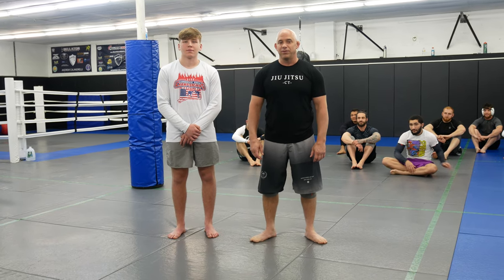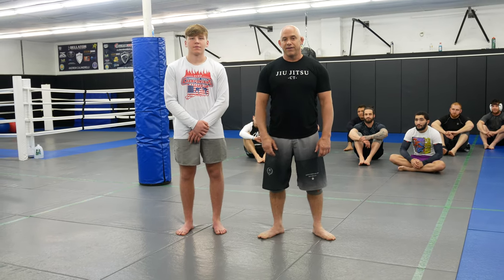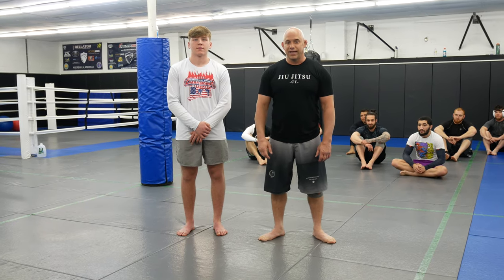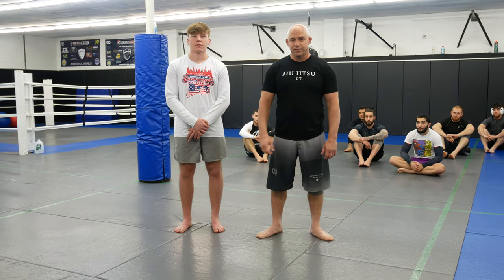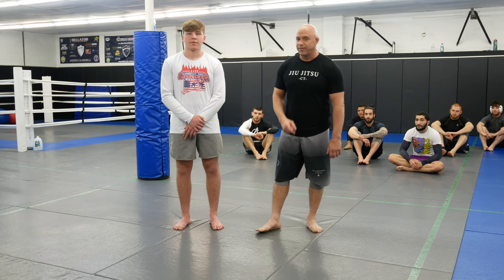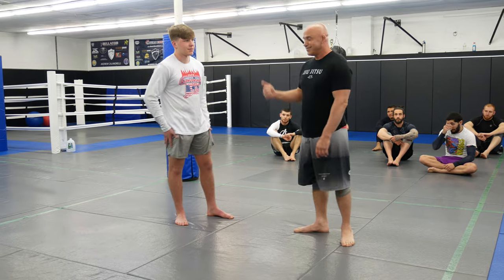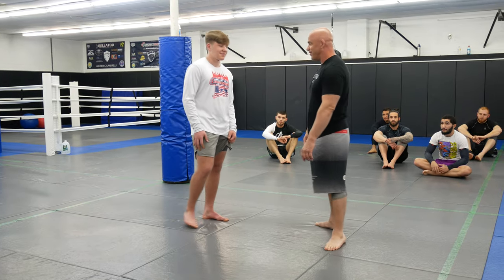What's up guys, welcome back to Ultimate MMA Plus, here with my assistant, my nephew Cole Snyder, 16 year old Connecticut Class M State Champ, to show you guys some takedowns. Definitely don't forget to subscribe because I'm going to put some videos of us grappling too so you guys can see State Champ vs Old Black Belt.